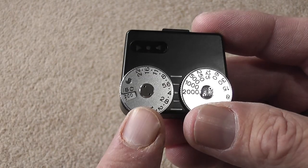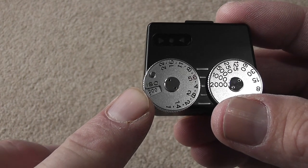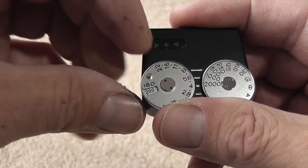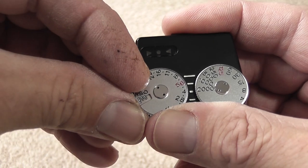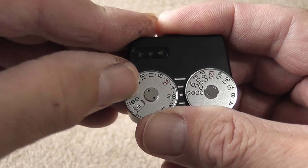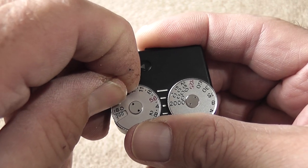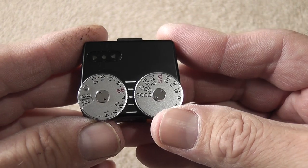In the centre of the aperture dial is the ISO or ASA speed setting, which you set first. To do that, you lift the dial and use the little pin on top to move it around to show the ASA speed you want. I'm using 200 ASA speed film.